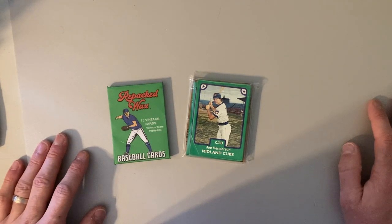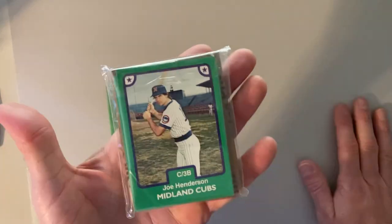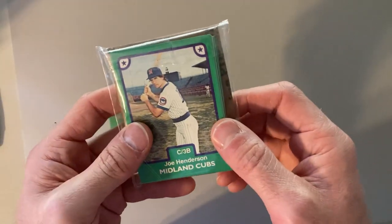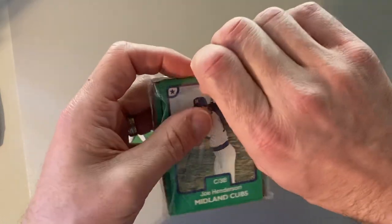In my Christmas stocking this year, my good friend Polly Pax had slipped in a little surprise for me. And here it is — it is the 1984 Midland Cubs team set.